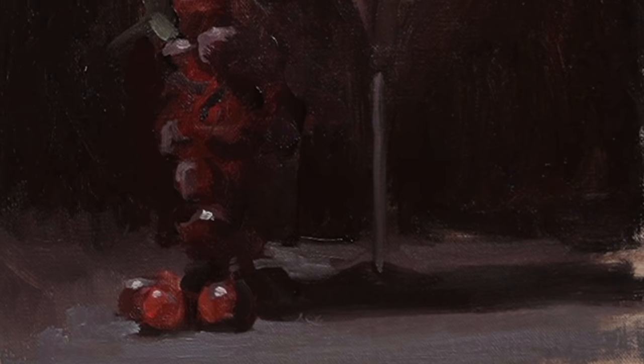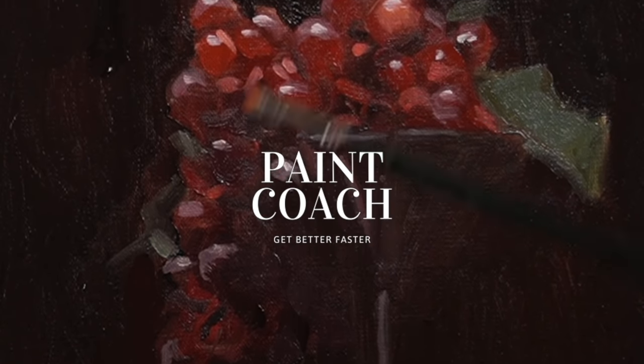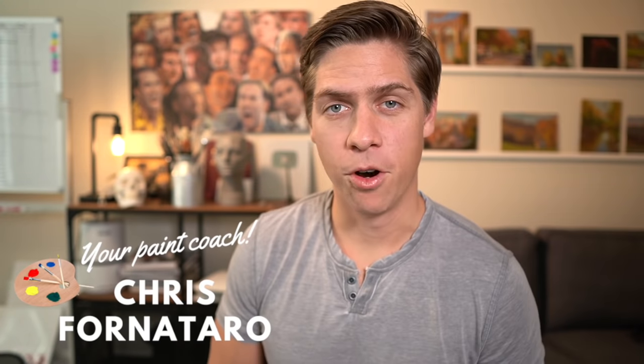In this video I'm going to talk about how I go about painting complicated subjects. Welcome to Paint Coach. My name is Chris Foranatero and I'm here to help simplify oil painting so that you can get better faster. Before I get into the video, if you like the video, hit the like button and subscribe to the channel. If you want to check out any of my courses or tutorials, I have links to those in the description below.